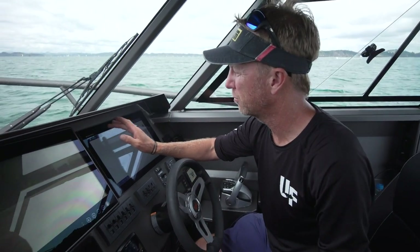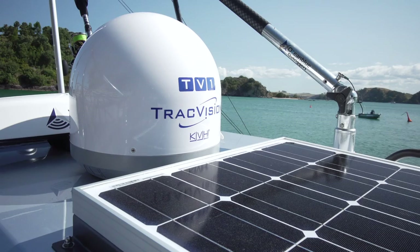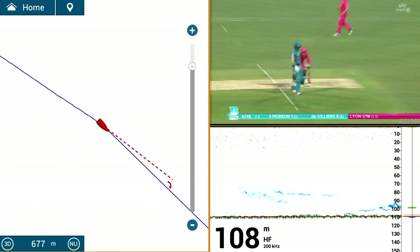I'm just going to take you through a few of the features that I use regularly. I've got a home screen set up with all the popular pages that I use. I could watch satellite TV on here if I wanted to. This is a favourite page of mine where I can watch TV, watch the sounding, and I've also got my plotter.